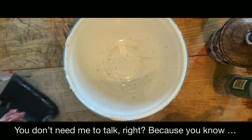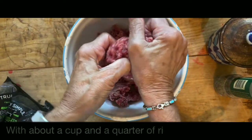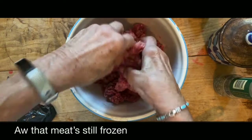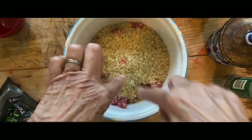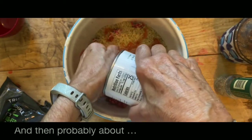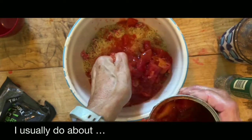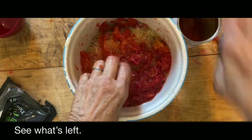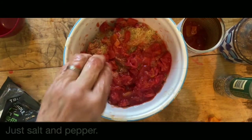Ground chuck was about a cup to buy. A cup and a quarter of rice — the meat is still frozen. I put in the cup and a quarter of rice and just let it kind of overflow. Then probably about a half to three quarters of a can of tomatoes — I squeeze these, I don't like them so big, you get pretty messy. Then just salt and pepper.